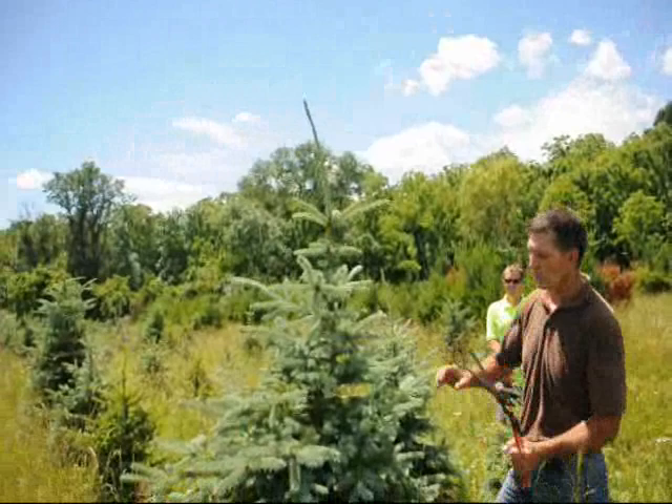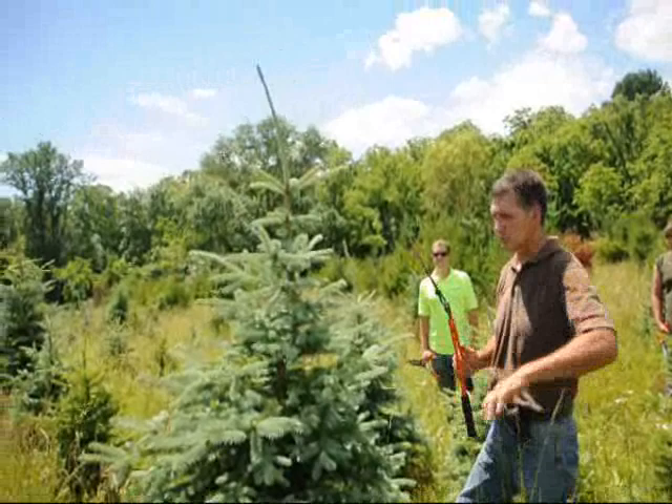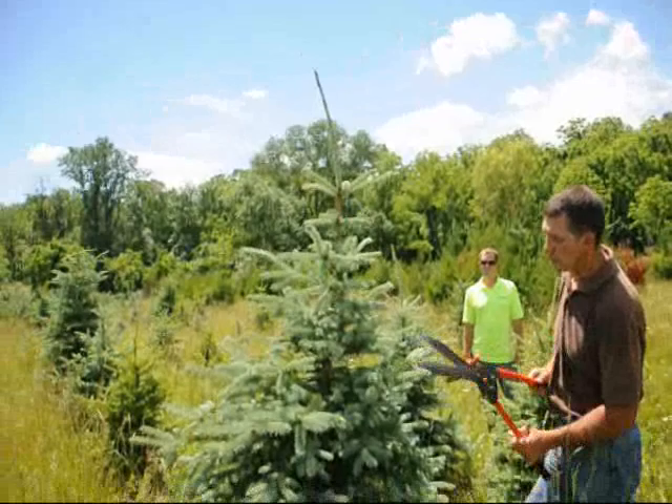Today we're going to do a little blue spruce pruning. Now, if you watched our white pine video, you'll notice that pines are usually a lot fuller — that's just how they grow. On a blue spruce or a Norway spruce, you're not going to have as many tips to cut off. So what you want to do, particularly on a tree like this, is just carefully tip it back.